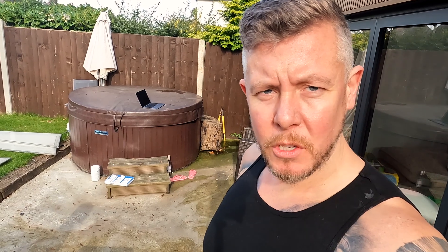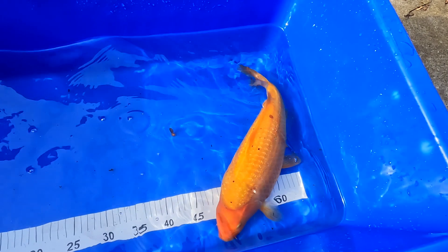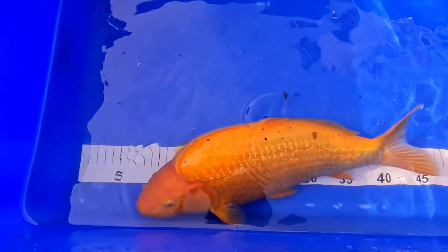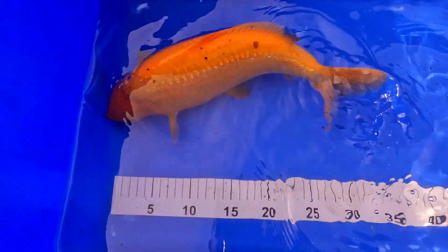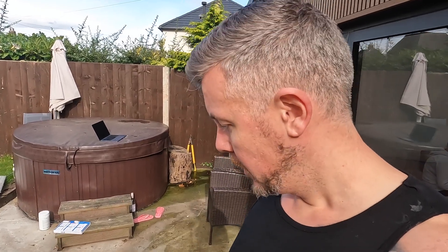Alright guys, so next in is Ed the ginrin — the ginrin benegoi, I believe, as told by Vince. 35 centimeters, so quite a bit of growth there. There are quite a few little shimmies down the side and on the back. That marking has been present for a long time but the other little dots seem to be coming about.